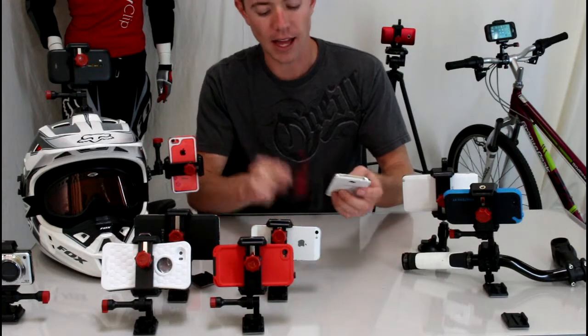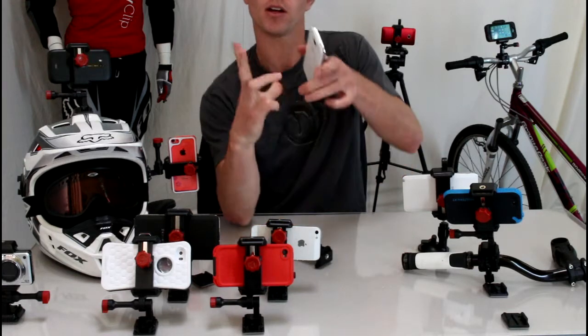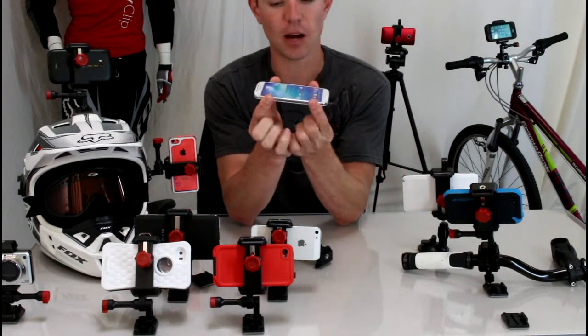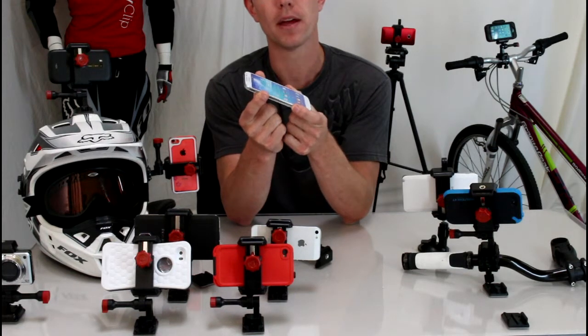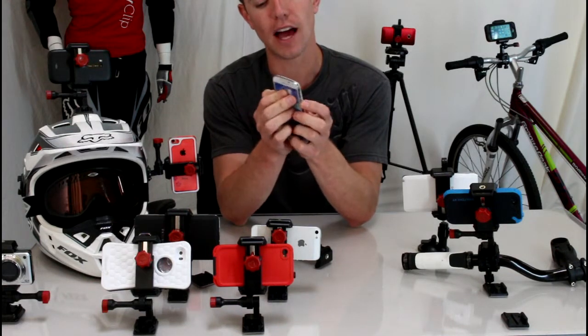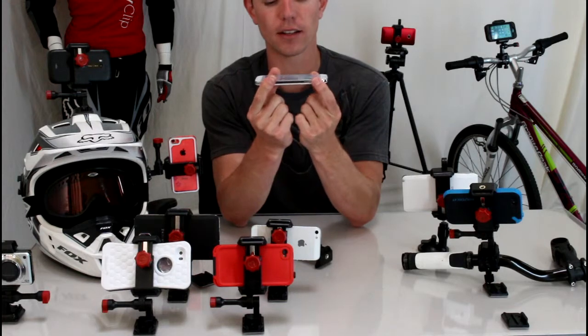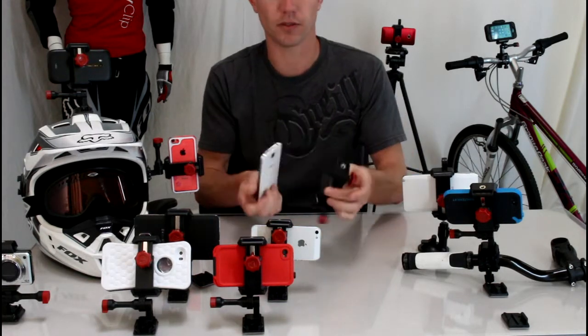Unlike the X Grip, this uses rubber jaws to go the opposite direction. The X Grip holds your phone from the sides — there's not much contact area and your phone can slide in and out of the mount. Depending on which phone you have, it can also hit the power buttons and volume keys because of the way the spacing is on the X Grip mount.